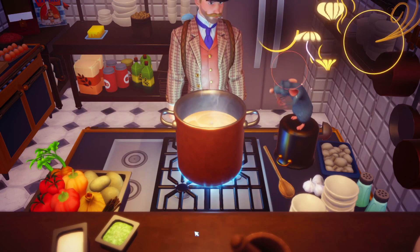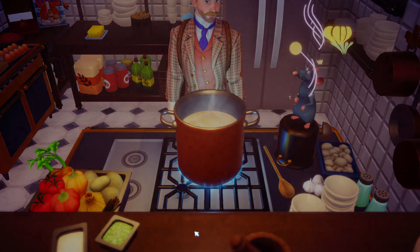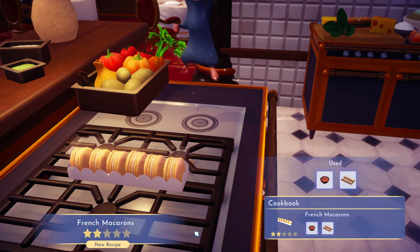And that's it. Bing, bang, boom. You got yourself some French macaroons. If this video helped you, please like it, leave a silly comment for the algorithm. Don't subscribe.